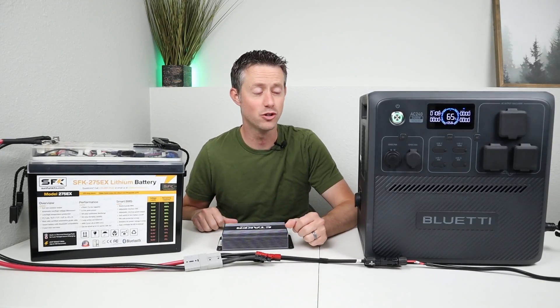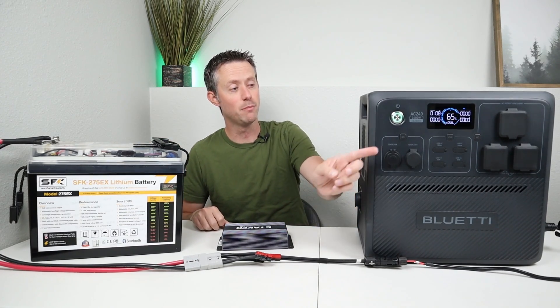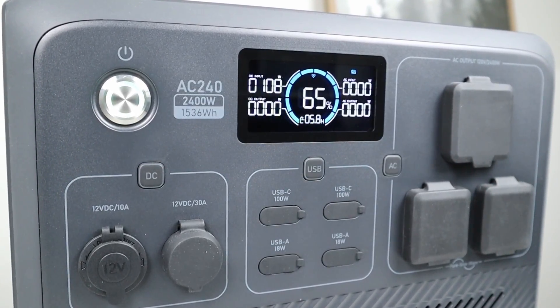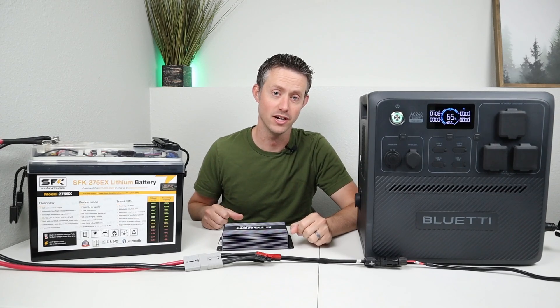Anybody who's familiar with charging a large power station like this off a 12-volt battery will understand that it charges very slowly. For example, if you look at the screen here, we are charging at 100 watts input, and this is simulating charging from your vehicle. In order to charge this, it's going to take over 15 hours at that speed, which is a very, very long time.